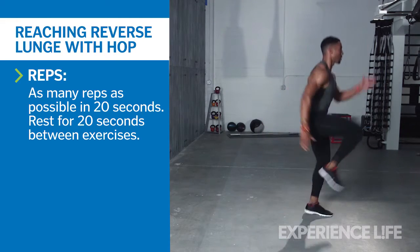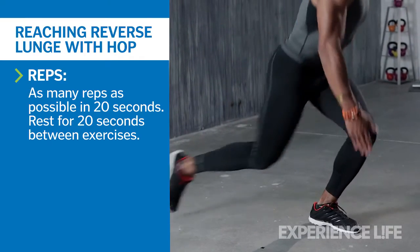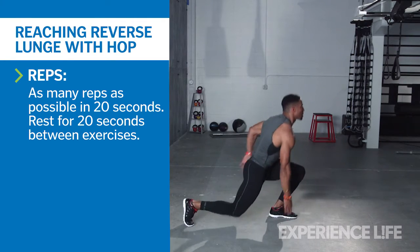Land softly on the ball of your right foot, then sink back into your right heel as you step the left foot backward again into a lunge. Perform as many reps as possible in 20 seconds. Switch sides.